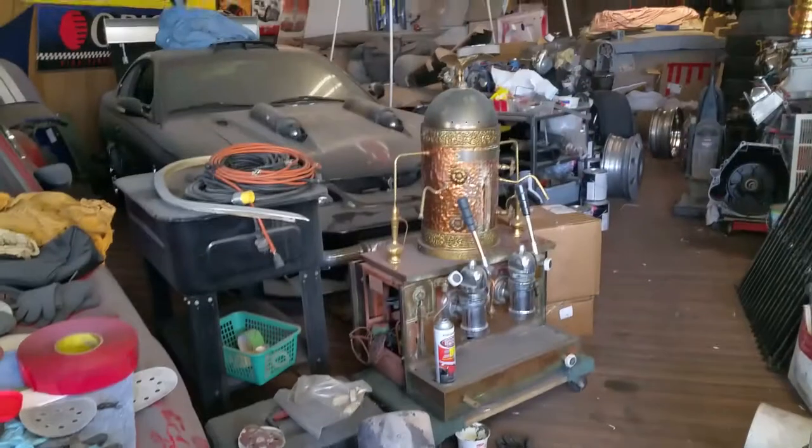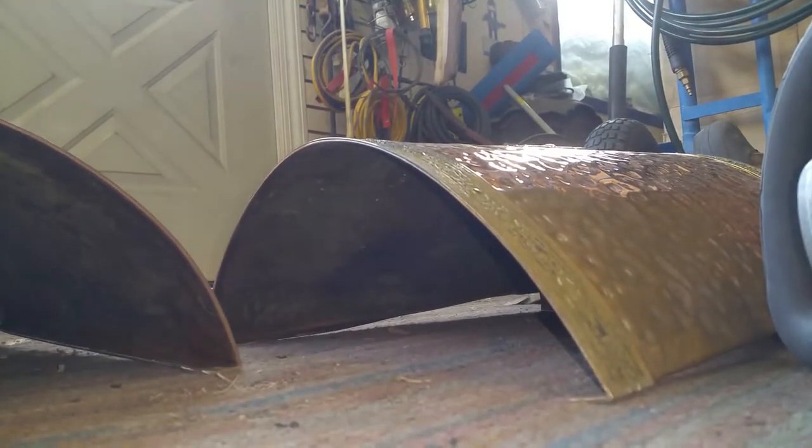I'll get those buffed up and then move on to the big piece. And for those who care to see how I'm doing this...